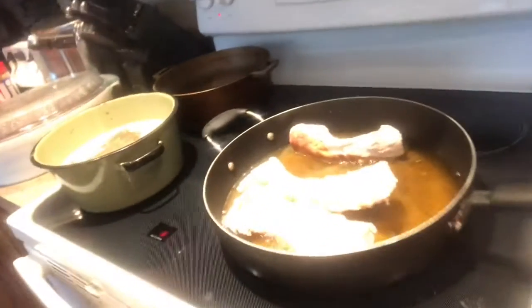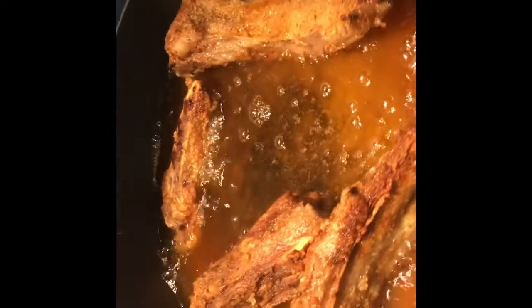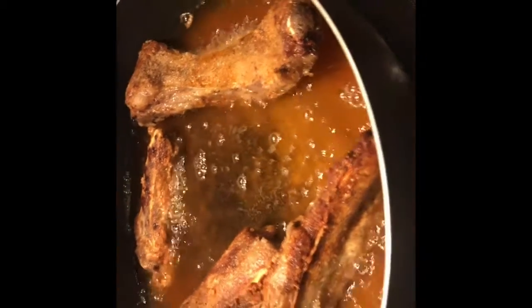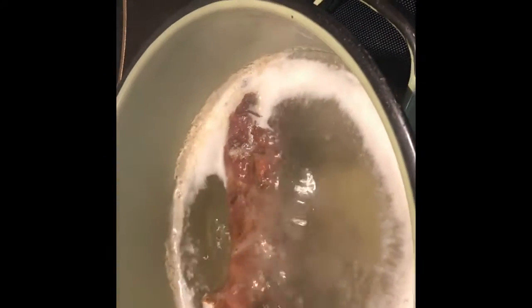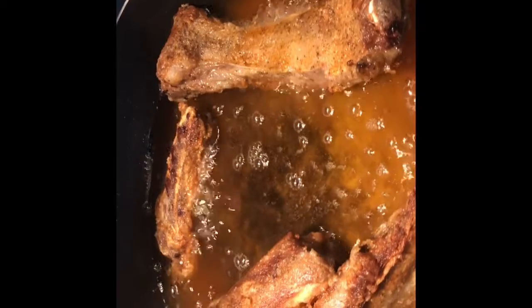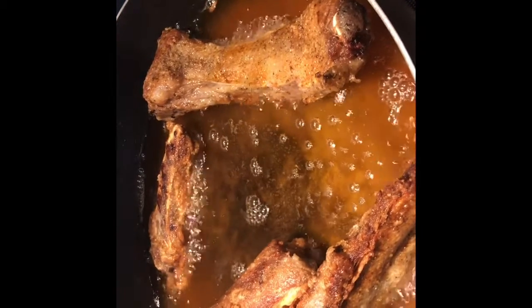As y'all can tell, I've dropped these ribs in. Y'all stay tuned and bear with me while I get the rest of this process done. I have flipped these ribs — this is what it's looking like. I actually have a piece of smoked turkey over here for some greens, and then I'm going to do some white rice for dinner. But this is what they're looking like so far after flipping. Smells good.